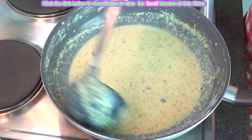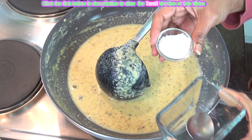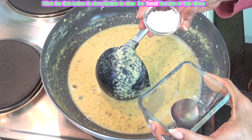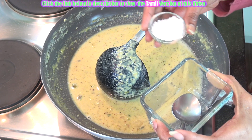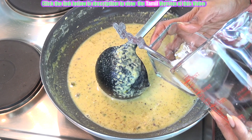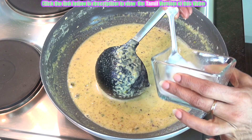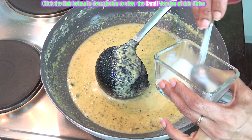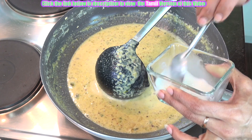Now see again there is a change in texture. Now add the cornflour — just 1 spoon of cornflour to alter the texture of the milk. It will also act as a nice binding agent and will improve the texture. That's why we are adding this cornflour. Never add the cornflour directly to the boiling dish — it will form lumps. So always mix it well and then add it to your dish.